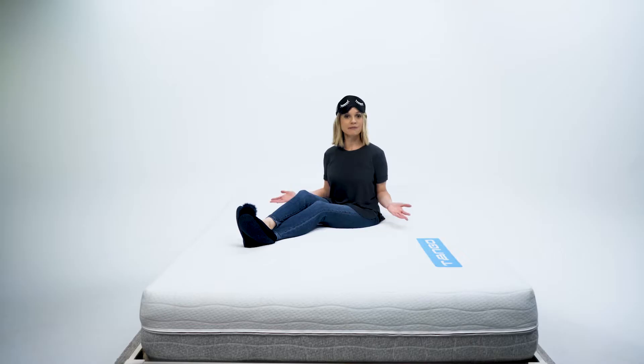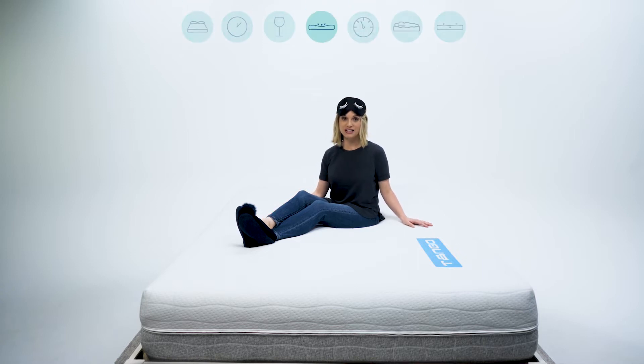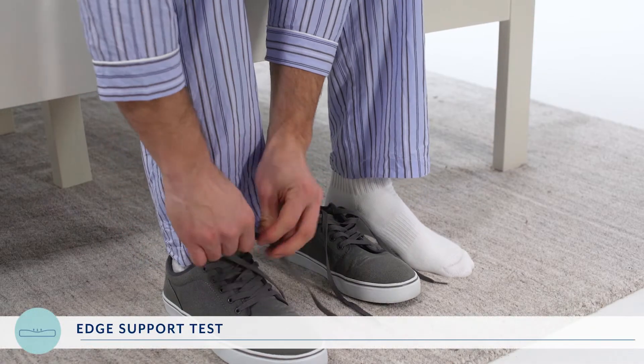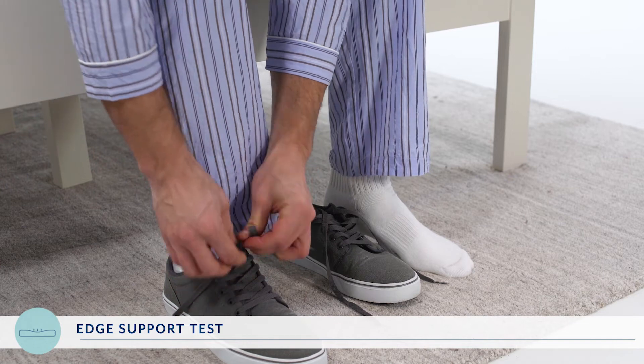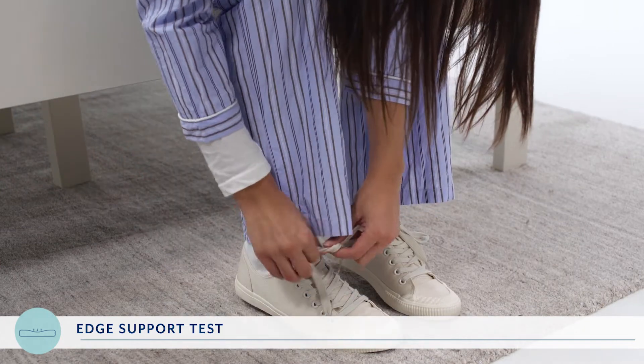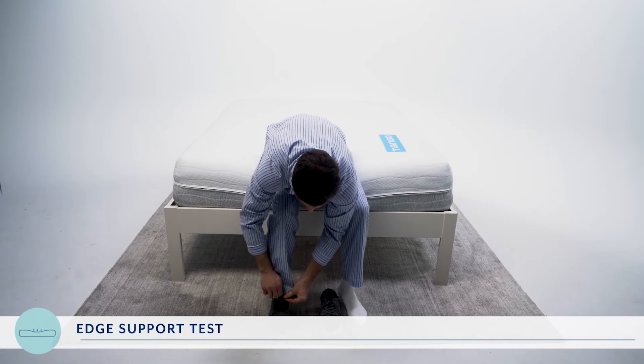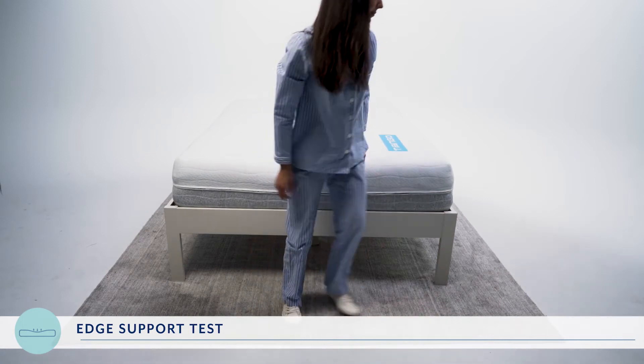In ballroom dancing it is vital to have a partner that provides good support — same thing goes for the edge of your mattress. You will want good support so you don't fall. If you tend to find yourself sleeping on the edge of your mattress or use the end of the bed to get ready in the morning, then pay attention during this next test. First we asked RJ and Asha to sit on the end of the bed to tie their shoes. We had them rate the level of support on a scale of one to ten, with ten being extremely easy with exceptional edge support. They gave it a collective eight point five out of ten.